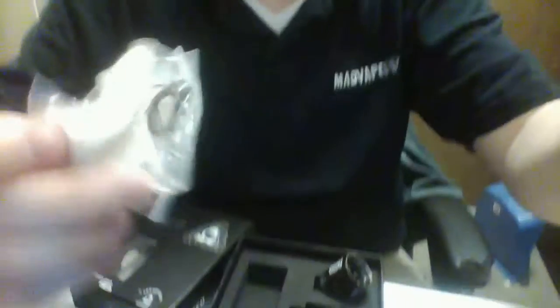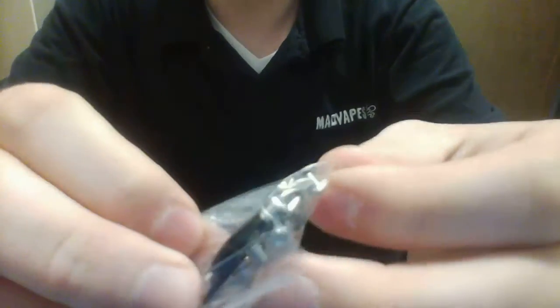Additionally, down in the box you get some cotton, of course, and then you get all your little replacement O-rings and everything like that, a set of coils, and then an Allen key to get into those screws.